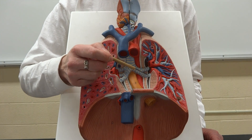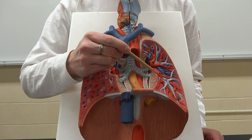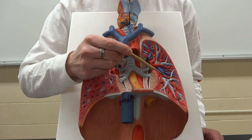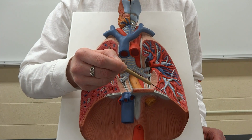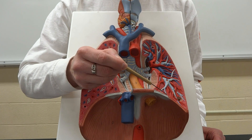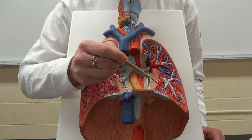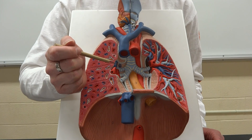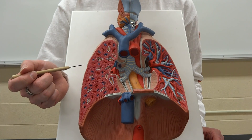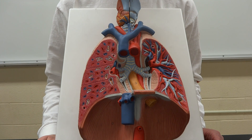The bronchi continue branching, getting smaller and smaller as we move through the lungs. The lobar bronchi branch into the tertiary bronchi, also referred to as the segmental bronchi, which branch off inside each lung moving farther and farther out until we reach the bronchioles and the terminal bronchioles — which are not visible on this model, as they are microscopic. The same is true of the alveolar ducts and the alveoli, which are the small sacs at the end that meet up with capillaries to grab oxygen and drop off carbon dioxide.